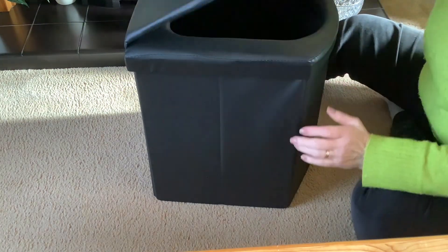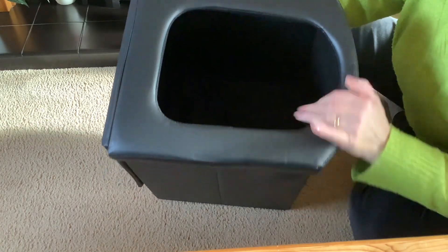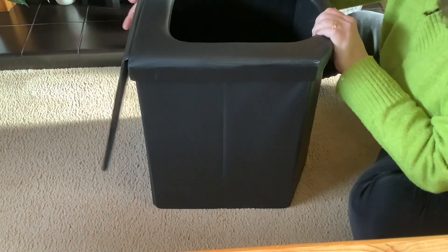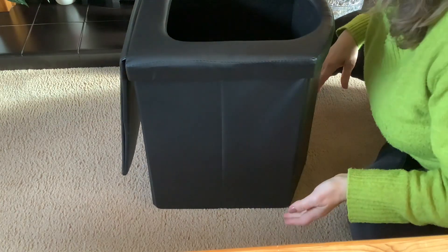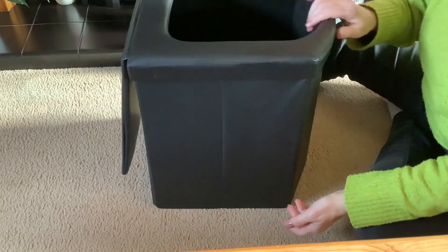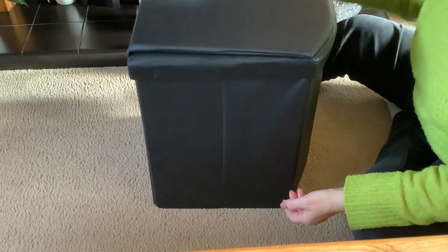Well, how simple is that, eh? How simple is that? Obviously you take that off, you put a black bag in first before you use it. It wouldn't be a very good idea to use it without a bag in. Brilliant, eh?